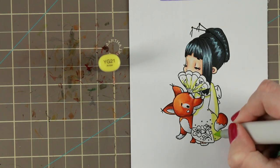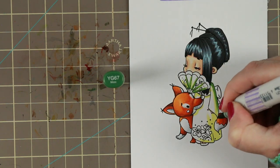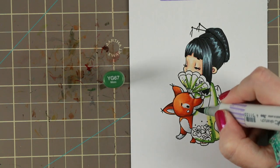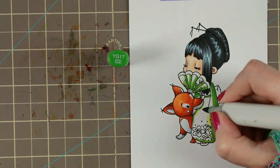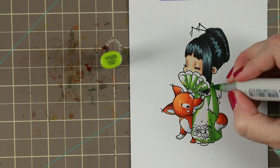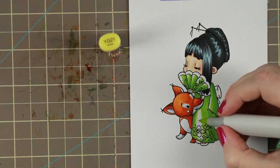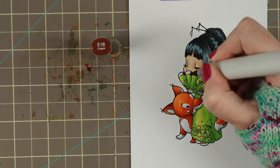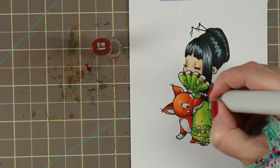For her dress I chose green because I started looking for papers that could fit with the fox and they had a pretty nice green, so I wanted to try to match that. I'm using yellow greens mostly for this because it gives a little more depth and fits better together with the orange — being yellow-based, they both kind of work with each other.